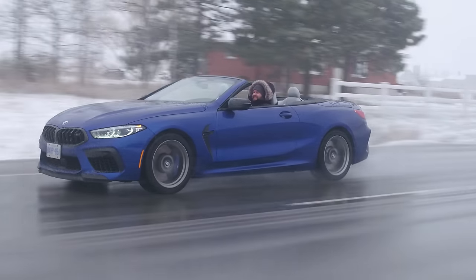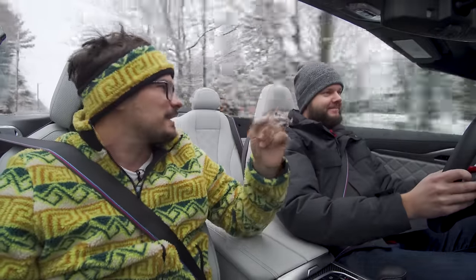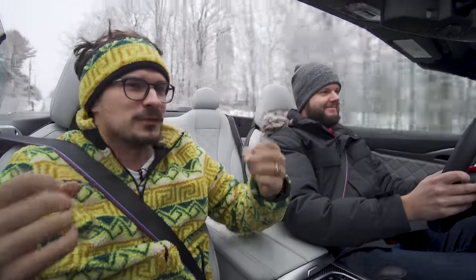Even with all the heat and stuff, this has a neck scarf, heated seats, and a heated steering wheel. You put the windows up — it's not bad. My comparison is: if you go skiing, you're out in the cold anyway doing physical activity. This is the same thing — you're just driving a car, which is just as fun as skiing sometimes.